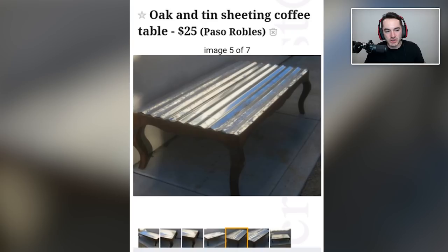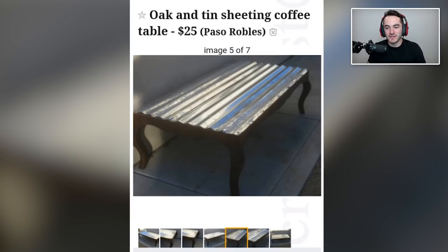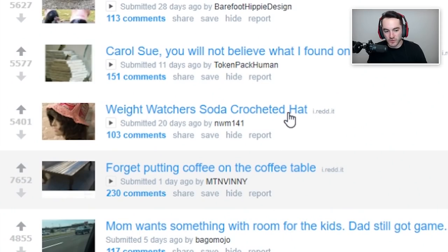Forget putting coffee on the coffee table — oak and tin sheeting coffee table. Interesting. Why though? Were you just like, glass is too standard, I see people with glass top coffee tables all over the place, I need to do something original? I'm gonna cut the roof off of this shed, take the glass off my coffee table, switch places — I'll put a skylight in my shed and make my coffee table unique. It's gonna be great, win-win. Also it's in Paso Robles, which is nearish to Santa Barbara — I know where Paso Robles is, could head up there and snag it for myself.